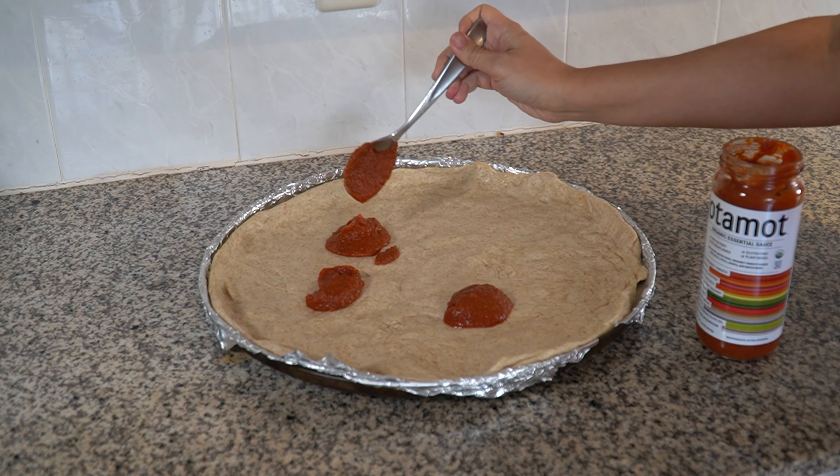Behold, you are holding the meltiest vegan pizza cheese ever invented. For the first time, Mykinos' revolutionary liquid mozzarella that's taking pizzerias by storm is shared with a limited group of compassionate home chefs.